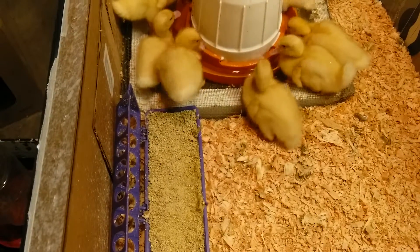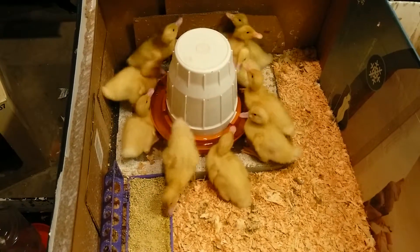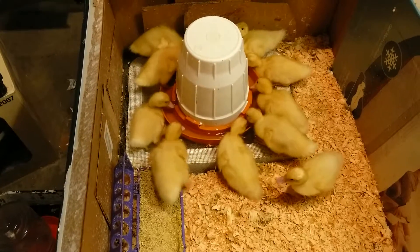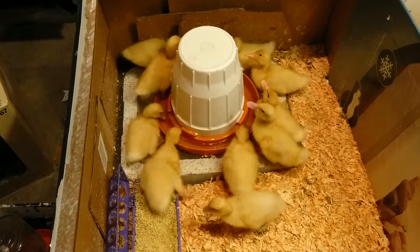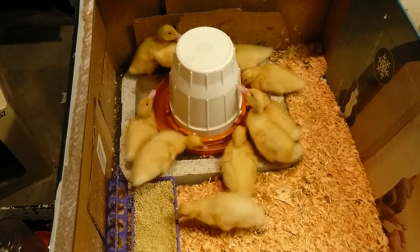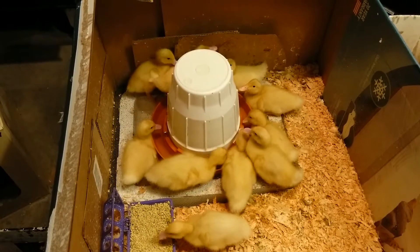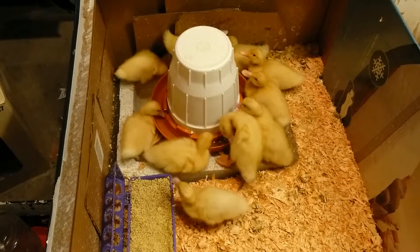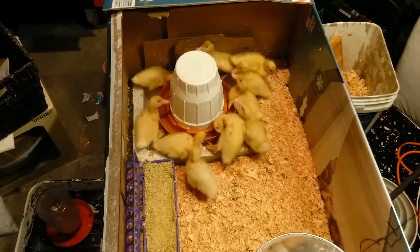They're still getting food from the tray, and then they'll take it over to the water and kind of mush it up, like they're doing. So hopefully this will let them eat a lot more and they can grow even faster than what they've been doing.